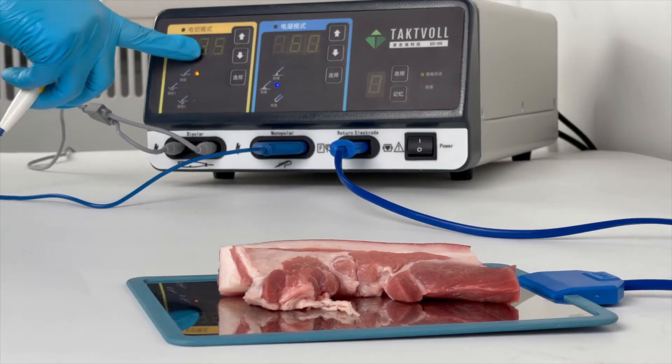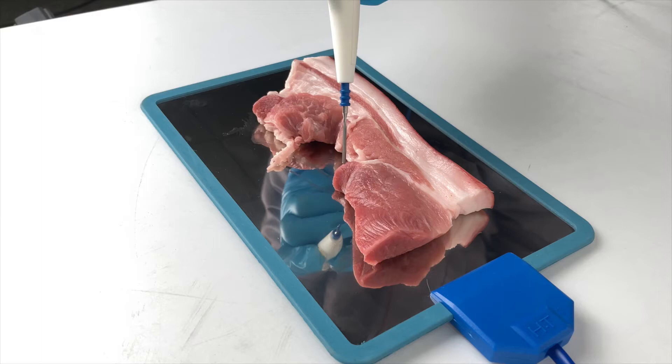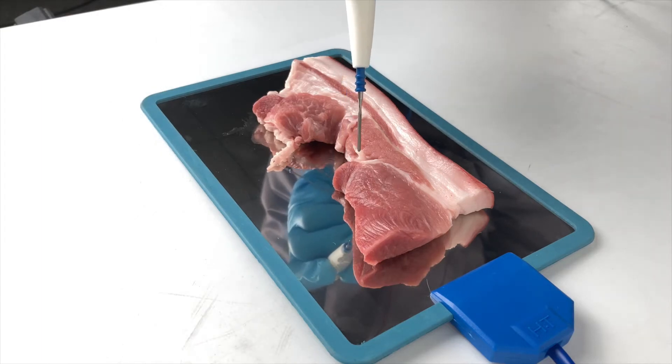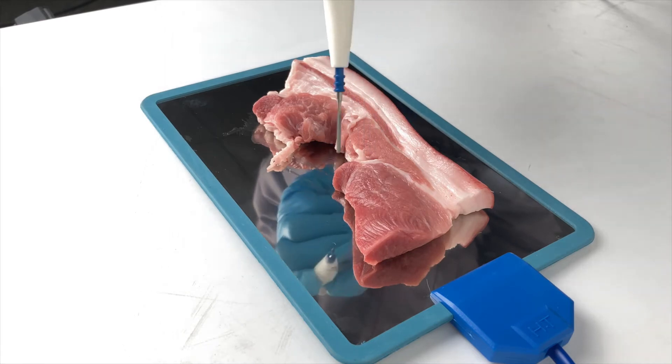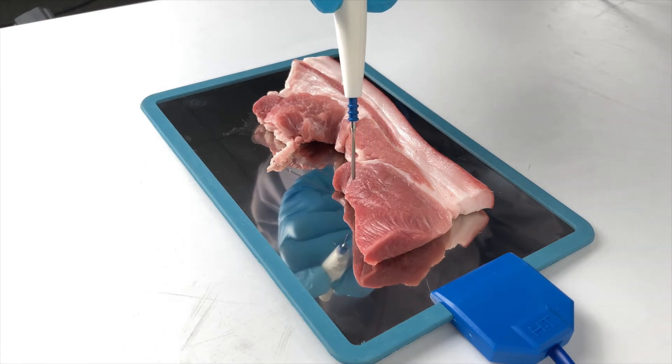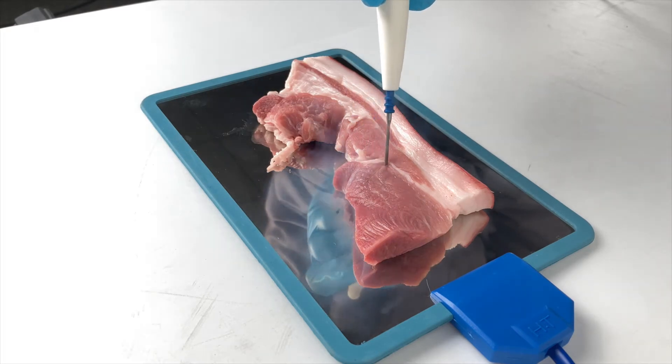Select the Pure Cutting Mode. Turn the power to 35 and press the yellow button. Due to the unique tissue feedback technology, the generator can guarantee continuous output even when facing different densities of tissue, making the cutting smooth during the operation.